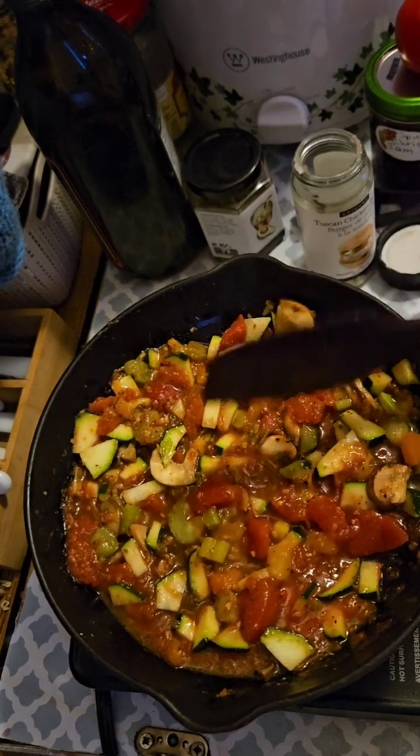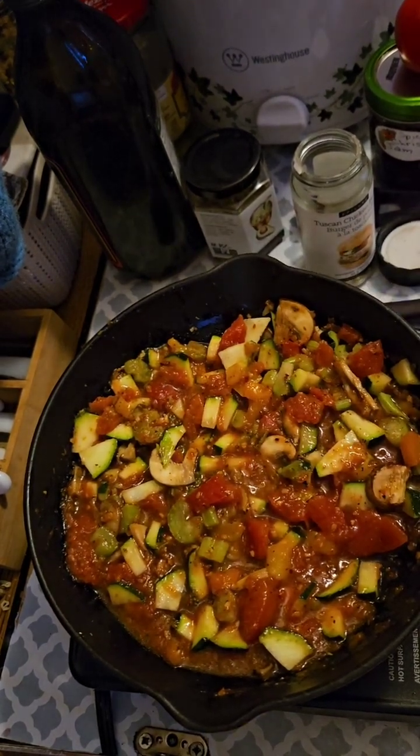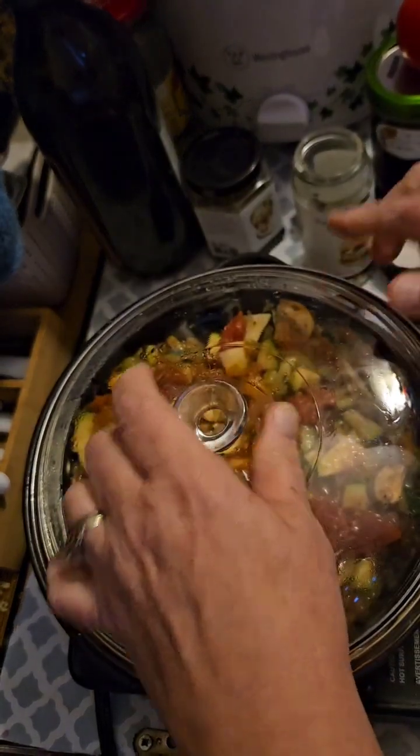So we'll let this simmer for a few more minutes, and we'll go on to the next step. We'll see you in a bit.